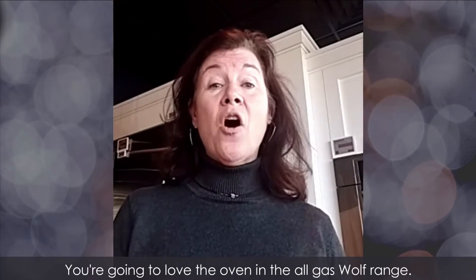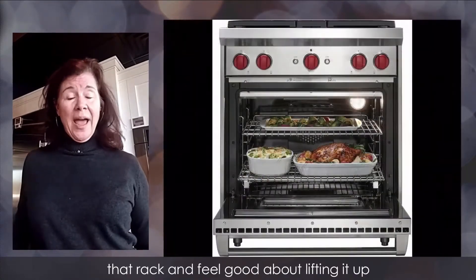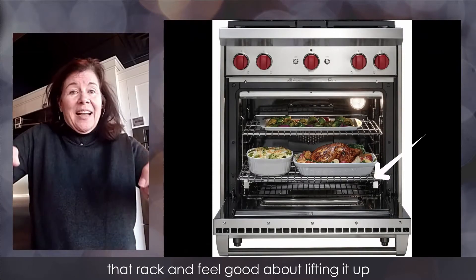You're going to love the oven in the all-gas Wolf range. It has a full extension glide-out rack, so when you have heavy items in the range, you can slide out that rack and feel good about lifting it up with your pot holders and setting it down.